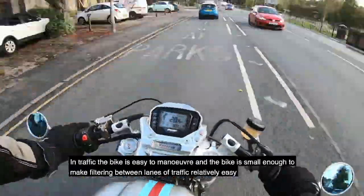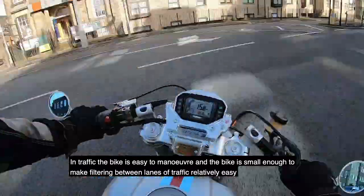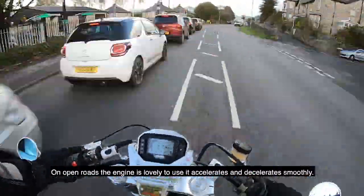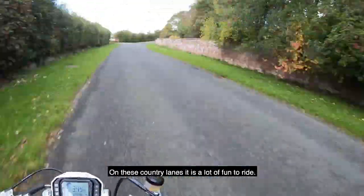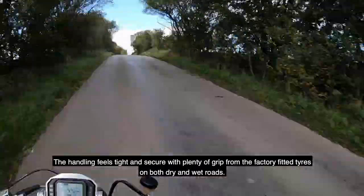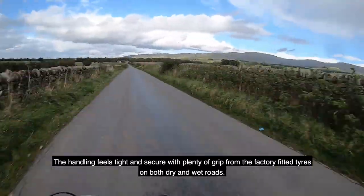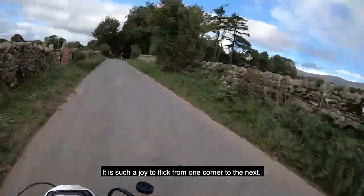In traffic, the bike is easy to manoeuvre and small enough to make filtering between lanes of traffic relatively easy. On open roads, the engine is lovely to use. It accelerates and decelerates smoothly. And on country lanes, it sure is a lot of fun to ride. The handling feels tight and secure, with plenty of grip from the factory-fitted tyres on both dry and wet roads. And it's such a joy to flip from one corner to the next.